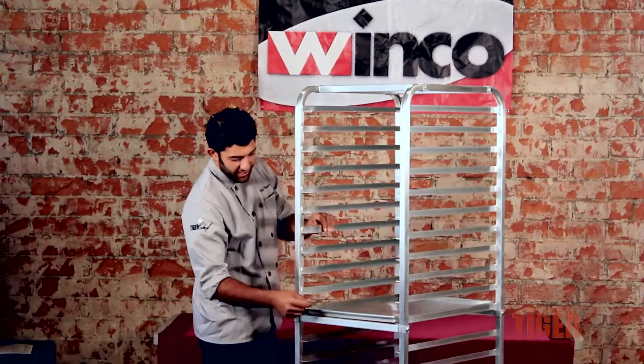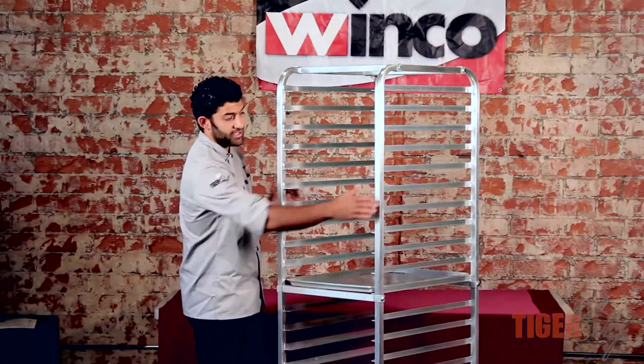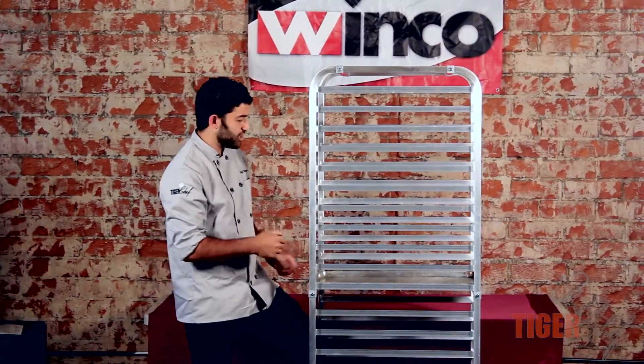By the way, it holds more than 200 pounds, but if you notice, it's only resting on two of these things. So you can put a lot of weight on the whole thing as is. The aluminum is very strong, it's very secure.